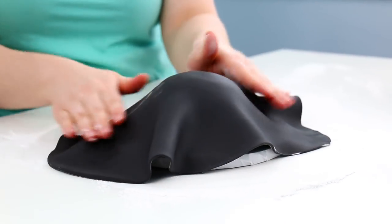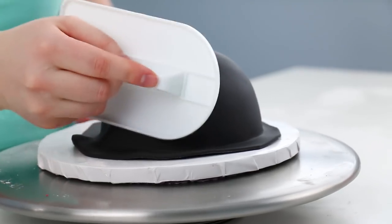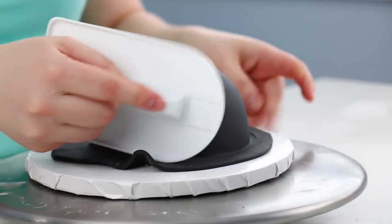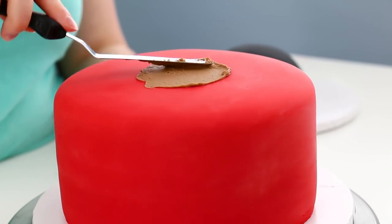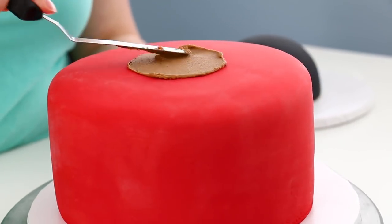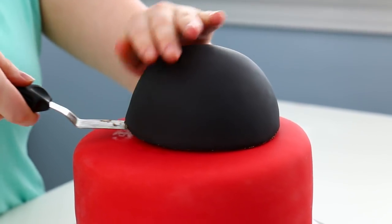I did the same thing with my black fondant. Half sphere cakes are my favorite type to cover — every other cake has edges, but spheres have no edges so it covers perfectly and so easily. I then added a little bit of chocolate icing on top of my red cake to stick the black cake on top and carefully picked it up with my spatula and slid it onto the cake. Usually I end up with a mess, but thankfully it worked this time.